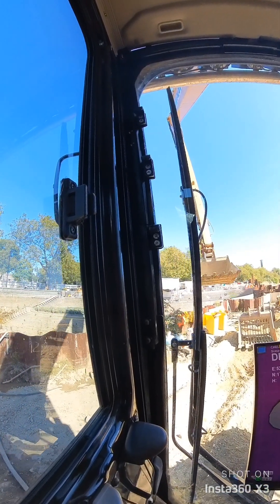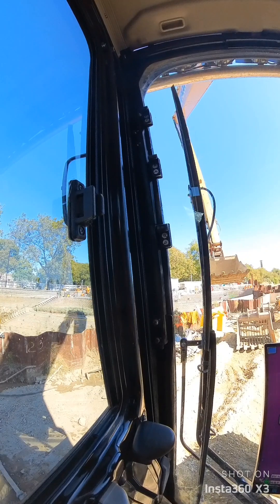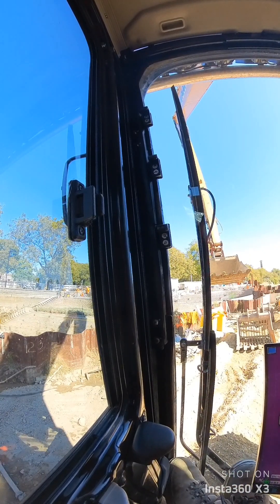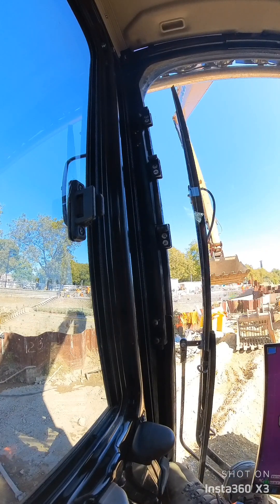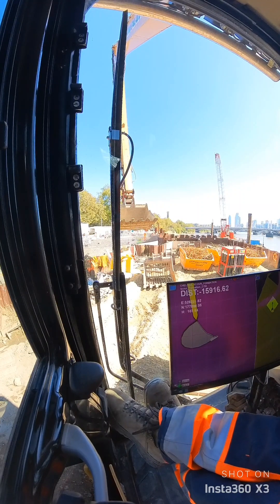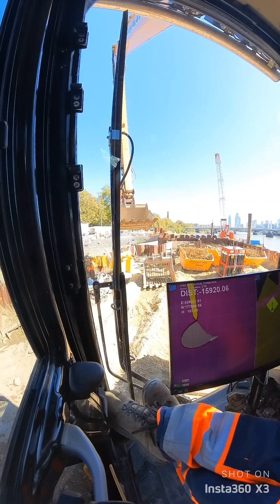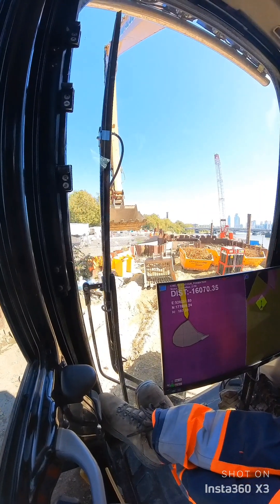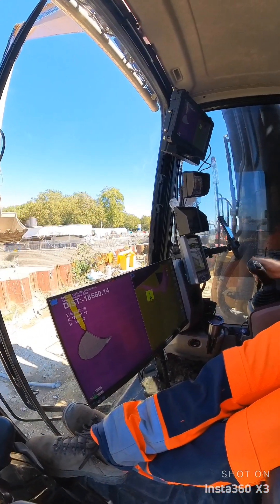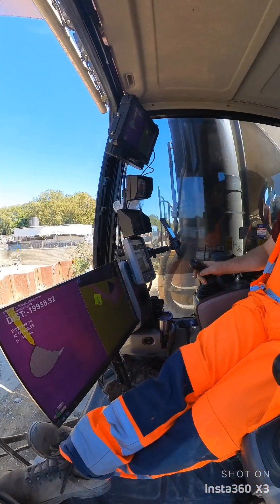I got a new camera — Insta360 — which is partly why I did this video, to see what it's like. I think you can get the view of the camera to whatever suits you in editing. I think it'd be quite handy for this sort of stuff and the boat, because you could just mount it somewhere and leave it recording, and edit it later on — pick whatever view and angle you want.